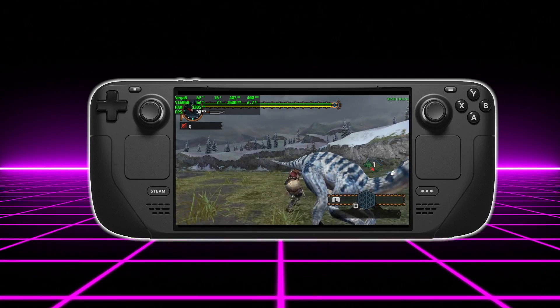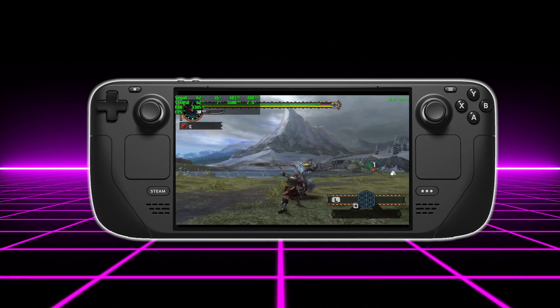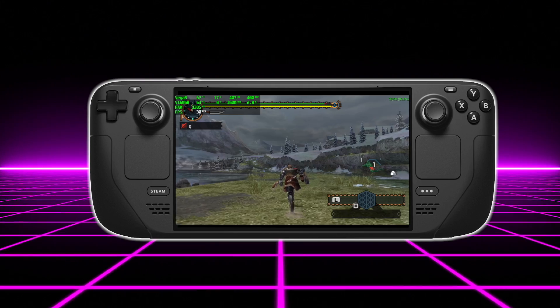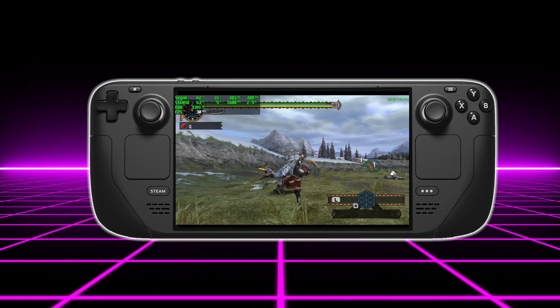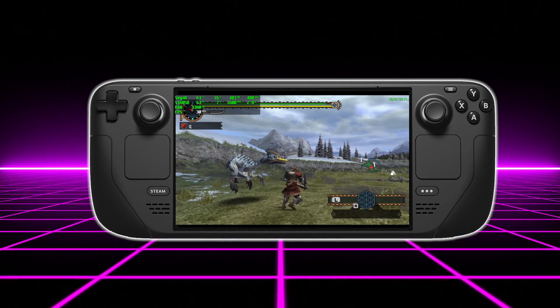Next on the list: PSP. I'll personally be using the standalone version of PPSSPP, and again just like Dreamcast I don't think we're going to have any issues with PSP. We will be able to go up to 720p on the built-in screen and even higher when connected to a different display. When it comes to the harder-to-run games like Chains of Olympus, Ghosts of Sparta, and Midnight Club Dub Edition, it's going to run them just fine.